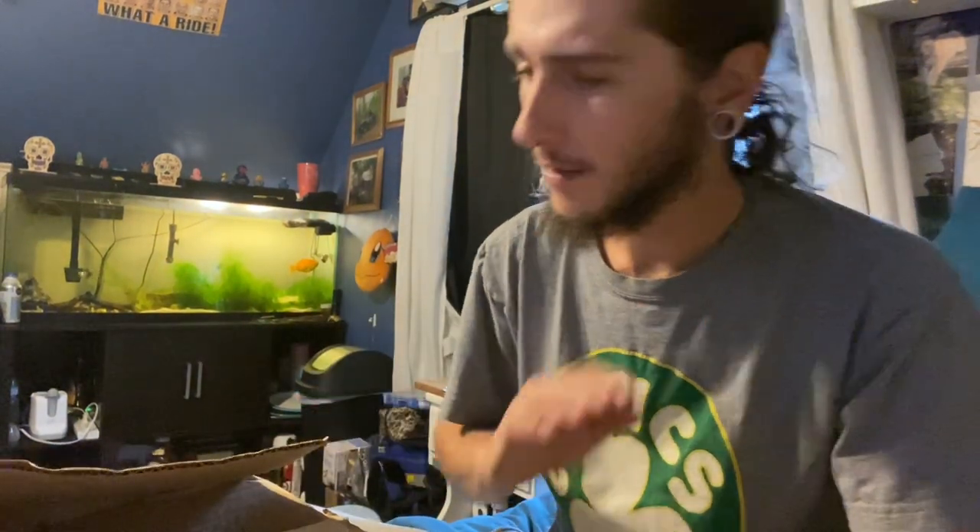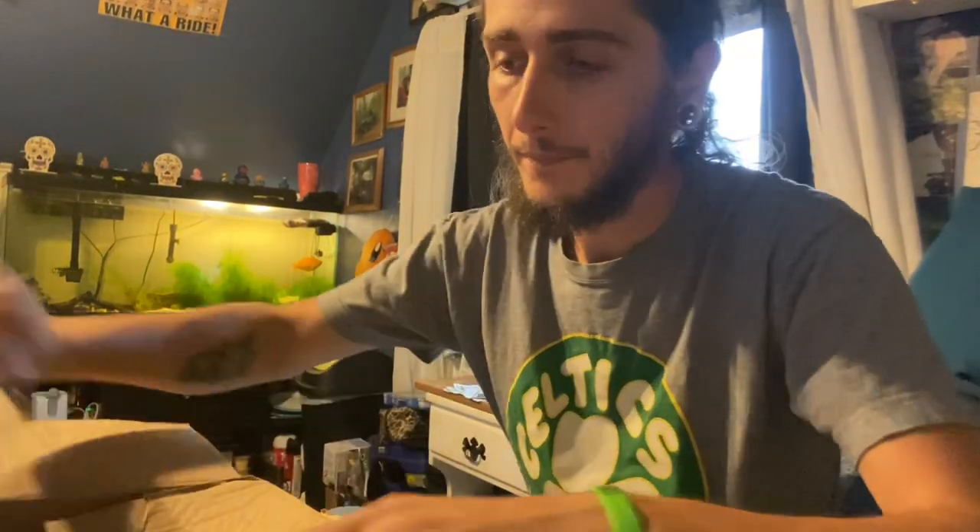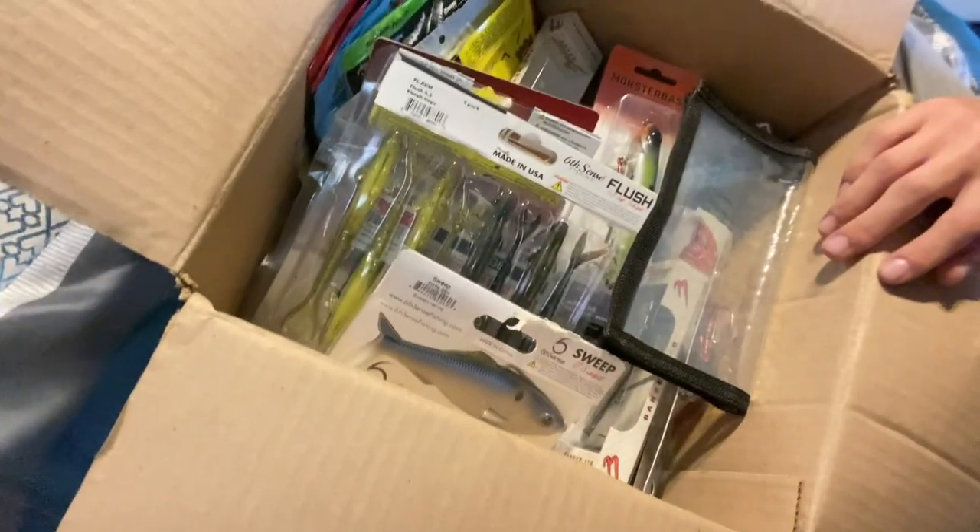What is going on guys, J&J Fishing back again today doing a little unboxing. I've already actually fished with some of the stuff prior to doing this video, but it is what it is — I only lost one hook, so not too bad. We're gonna break right into this and get right into it.